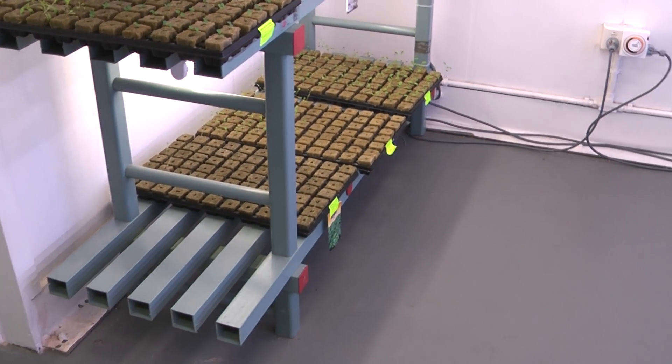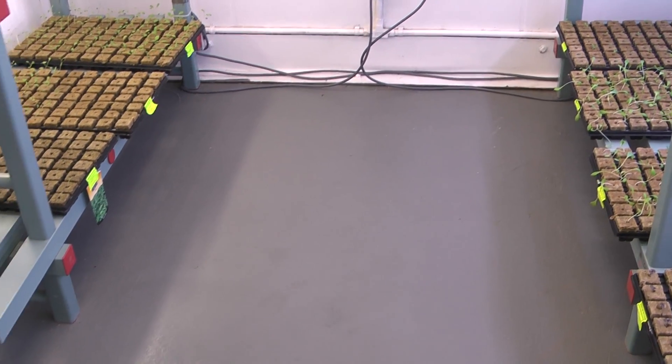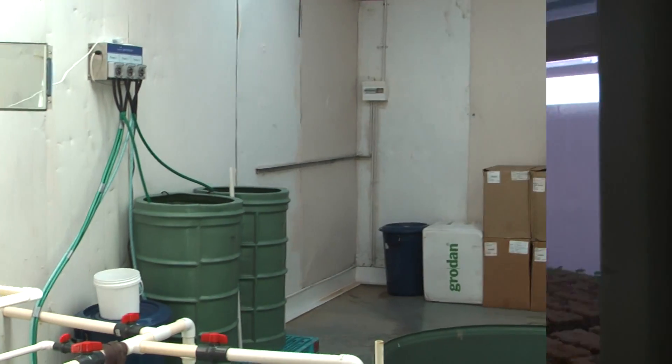As you can see, the floor is painted with grey paving paint and is spotless, which this room needs to be at all times. Here we are in the tank room.